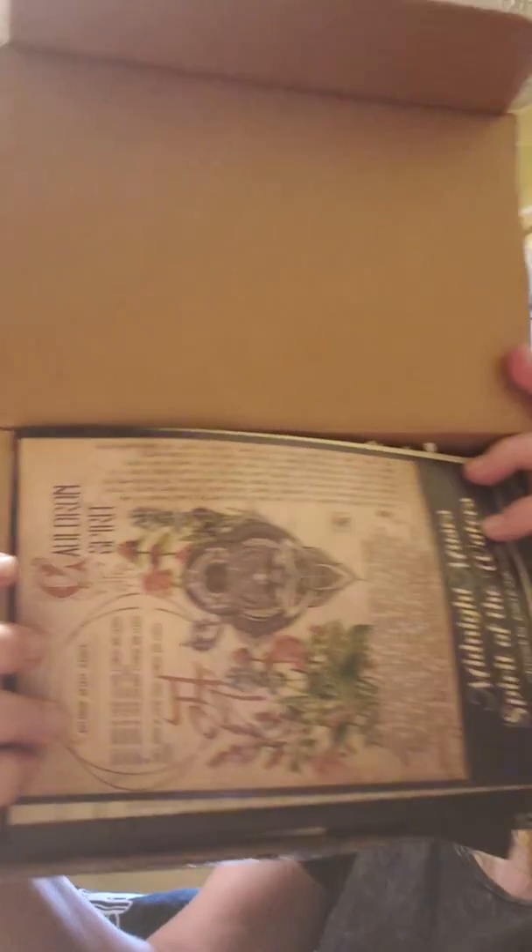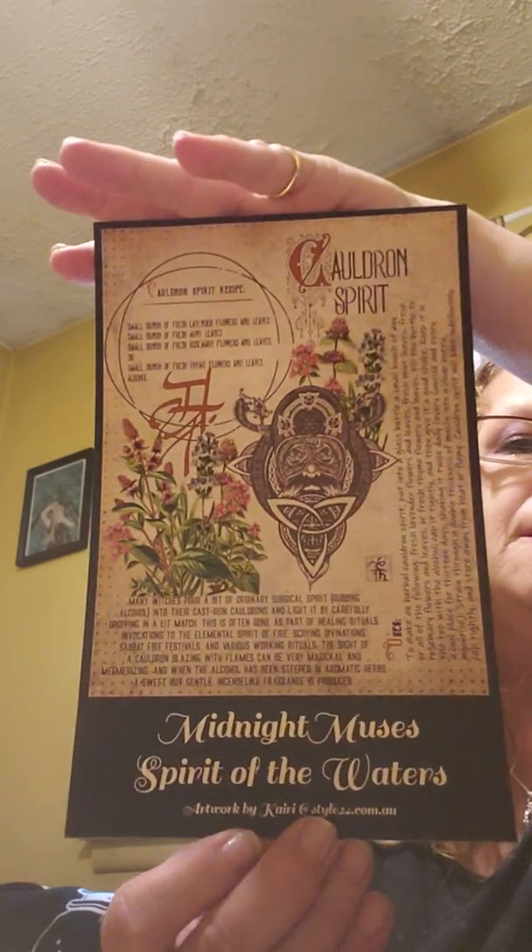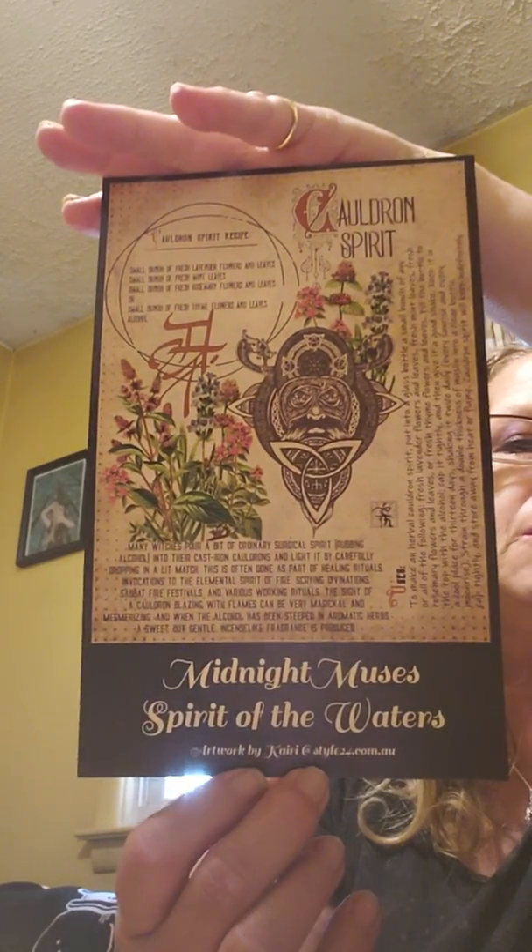This is what I see when I opened it. I'm very excited to get this box — this is one of my favorite boxes. The first thing on top is this card. It says 'Midnight Muses: Spirit of the Waters,' artwork by Carrie. It also mentions 'cauldron spirit recipe.' It's pretty — it really is a pretty, pretty, pretty artwork. I'm going to share that with you guys — it is really gorgeous.